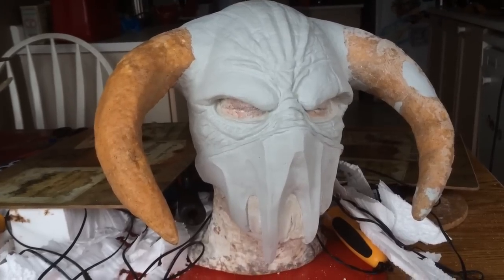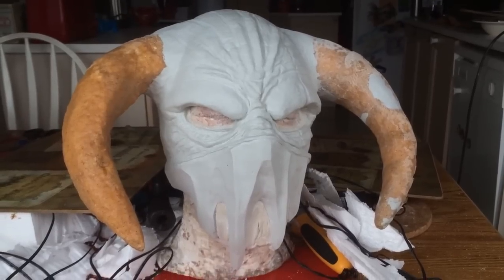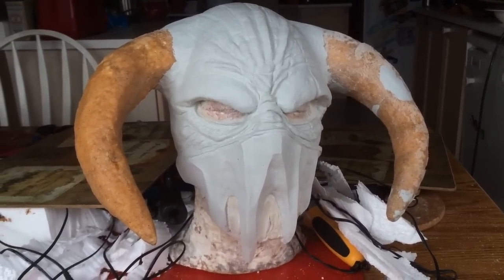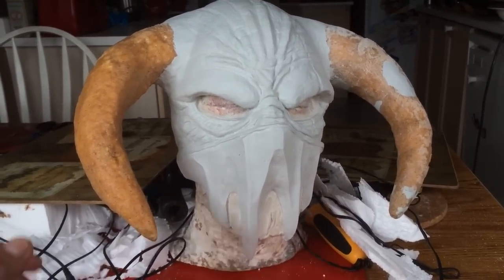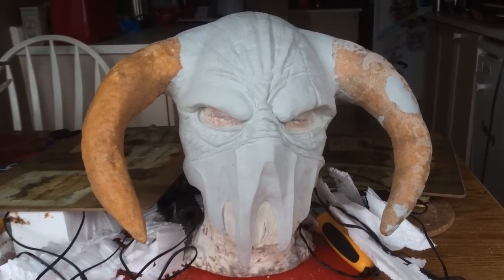I'm working on my new epoxy mask. I had showed you the way I was thinking of going with it a long time ago, then I gave up on that — I wasn't very inspired, and I moved on to this. I don't know if you recognize it, but this is a mask inspired by my Haunt logo.